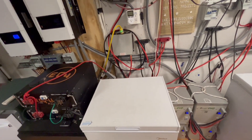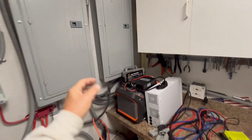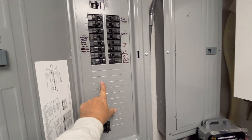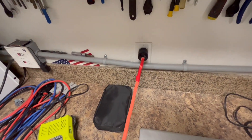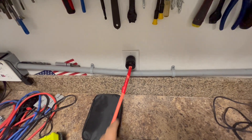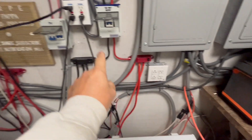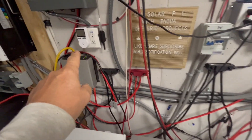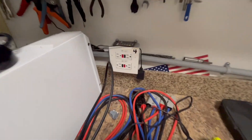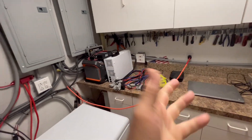We can run it off of our 48-volt system with it being directly wired into a panel, or we can have it on a 110-volt plug where we can plug it in. We can plug it in either to the grid here in the house, or we have solar outlets all over the place. The nice thing about that is you can plug it in wherever you want.